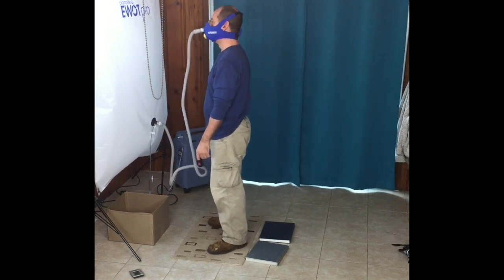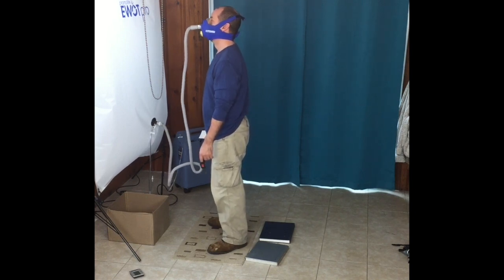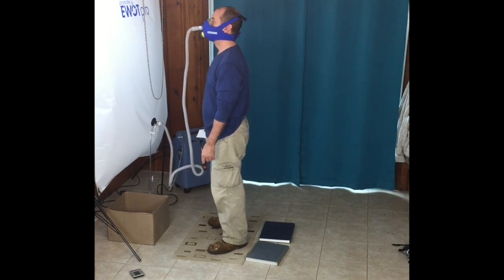You'll also notice I'm standing on two books — about an inch thick — with my heels raised. The reason is just to make the squat a more natural motion; it's a little easier and keeps me better balanced.